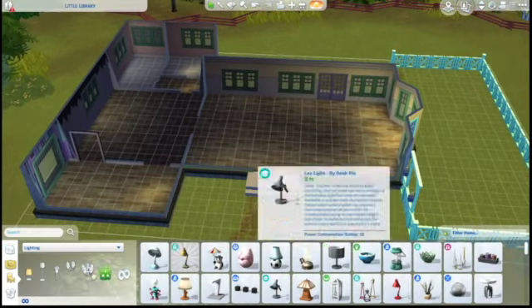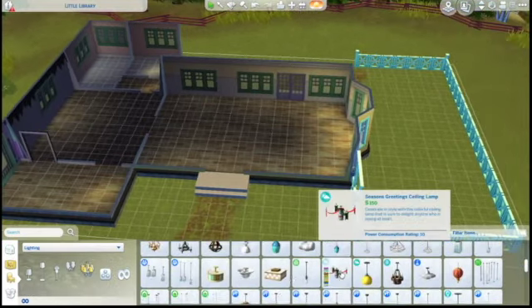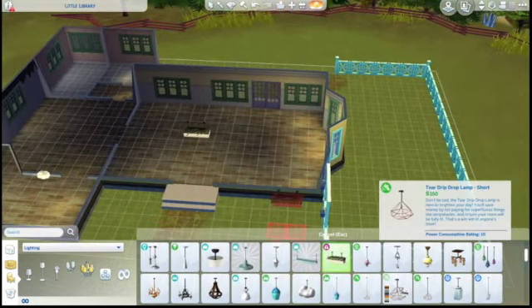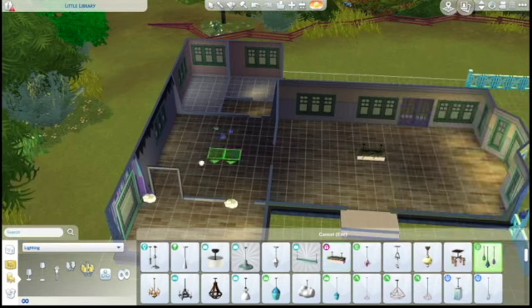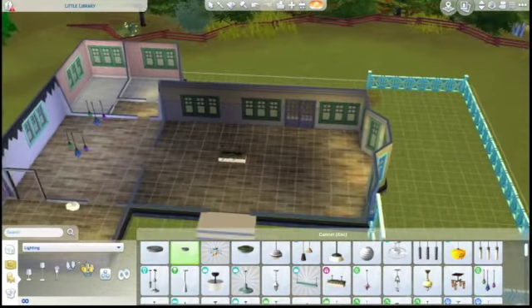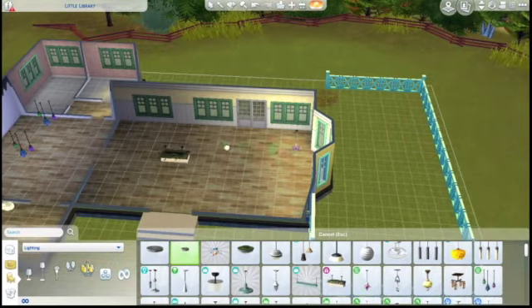We are going to head inside to put in some lighting so we can actually see what we're doing while we build. Little clouds for the kids' area, and some items from the movie hangout stuff, which I actually really like for decorations.